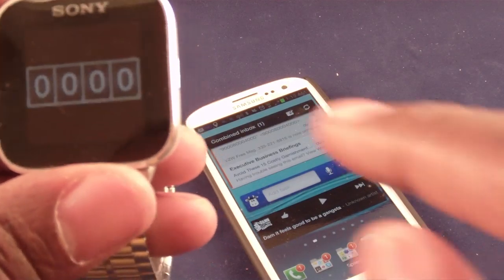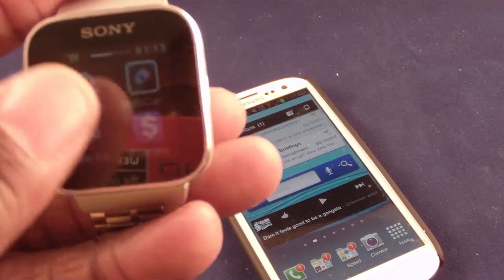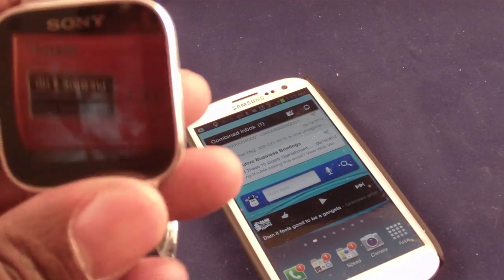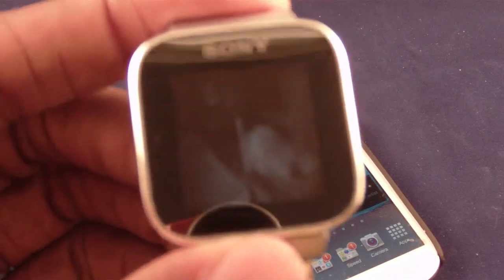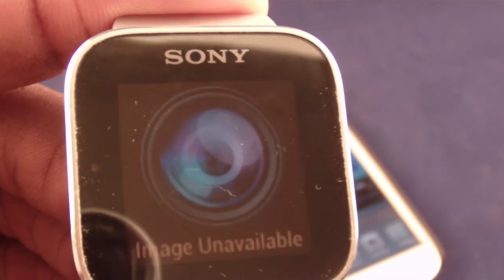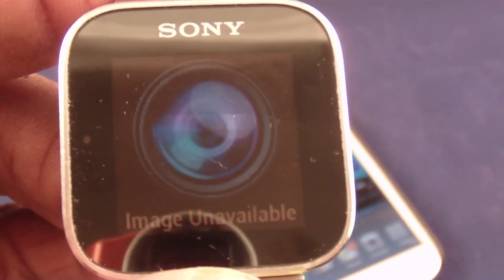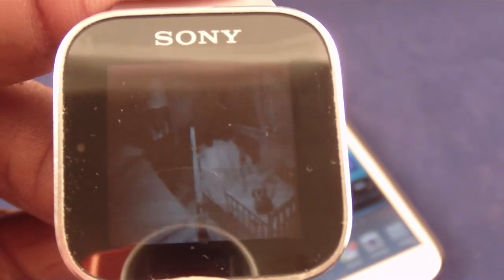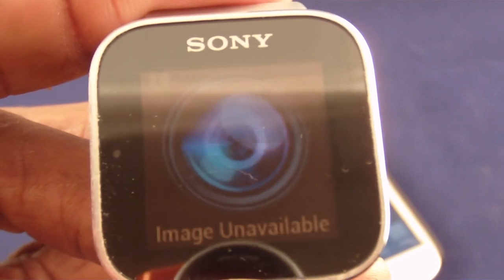The tally counter — I click on the face of my watch and it tallies up. The number stays the same if I go off and do something else. I reset it by holding my finger on it and it whips back to zero. The webcam viewer lets you program in one webcam. I have the webcam in my son's room, so at any point I can check on him. The little blue dot means I'm out of range and it's loading pictures continuously.